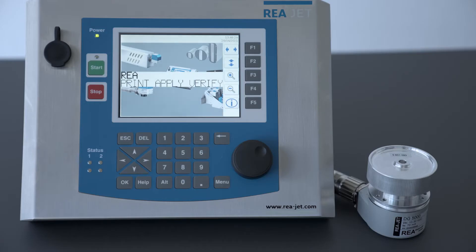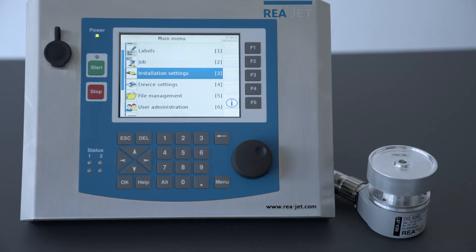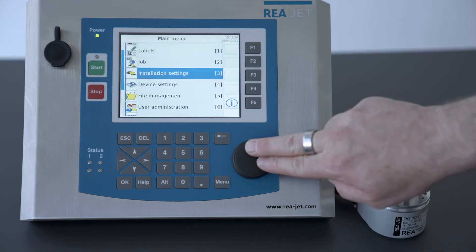Now, for the installation settings, we will go to the Titan controller. To change or edit the settings for the installation of our shaft encoder, we navigate to the main menu and then to the installation settings.